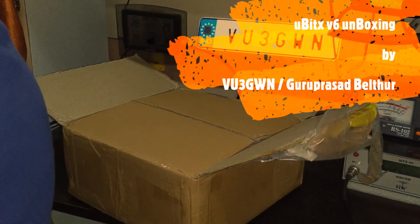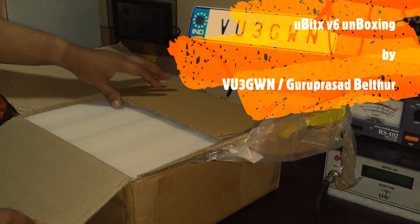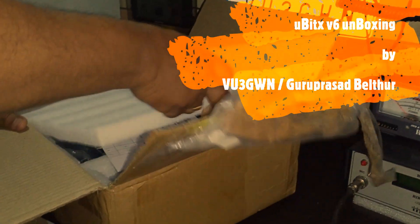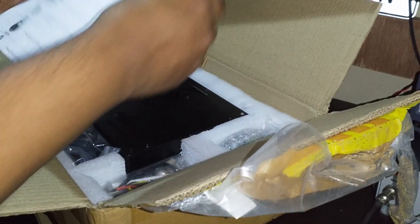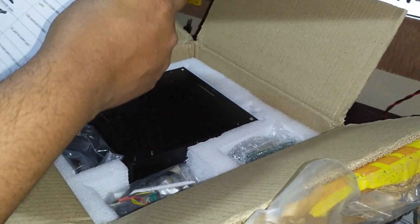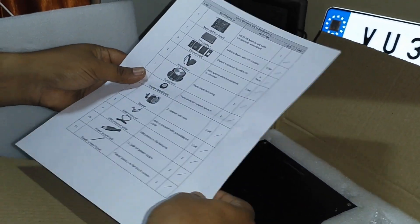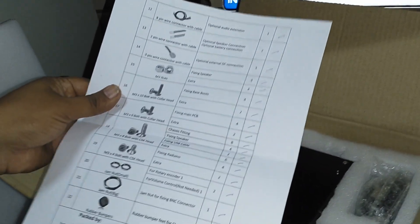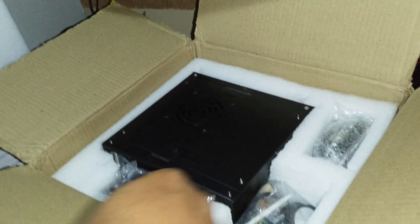Today we are unboxing uBITX version 6 — this is the package. Let's see what the box contains. We have a content list of what's included, and they've also used this as a checklist for quality purposes to ensure everything is there. Somebody has signed it as well.